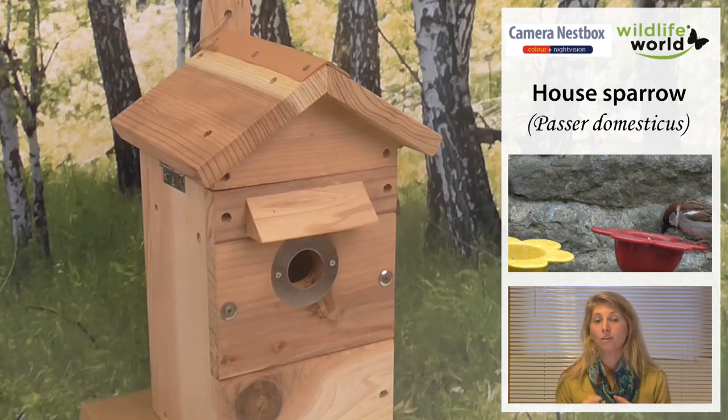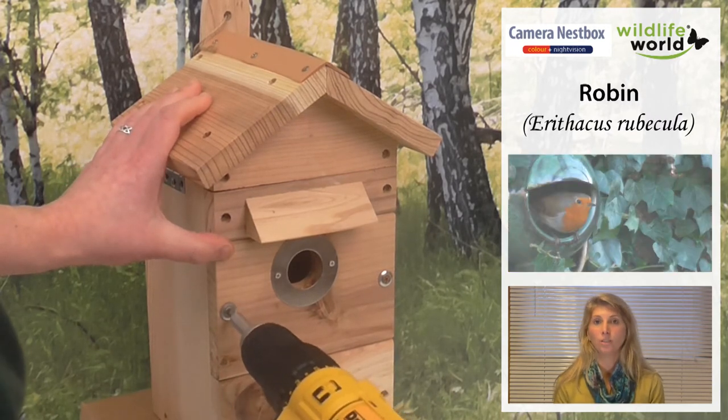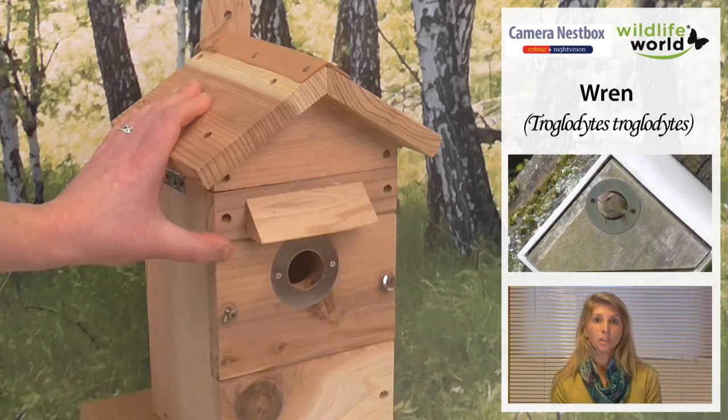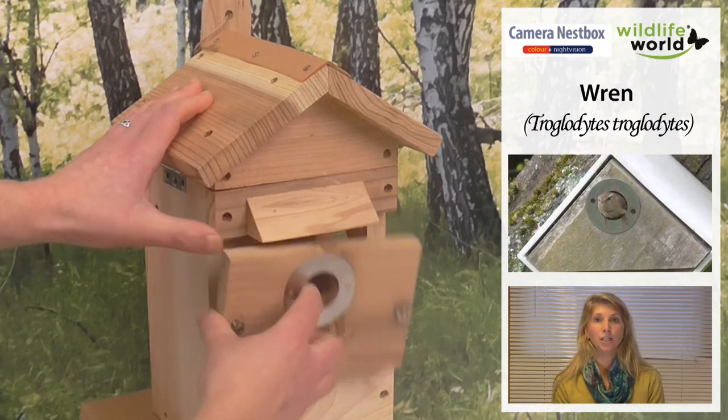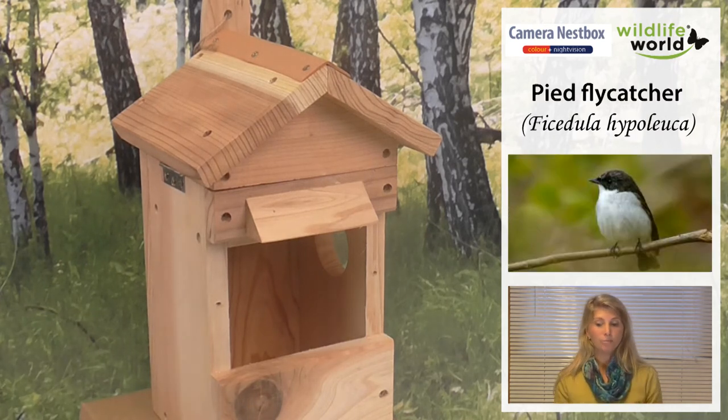If you're wanting to attract robins, wrens, pied flycatchers, and other open-hole nesting birds, you'll need to adjust the box. Simply remove the middle section — the one with the hole in it — there are just two screws to remove. Take out that section and you've got a robin nester.